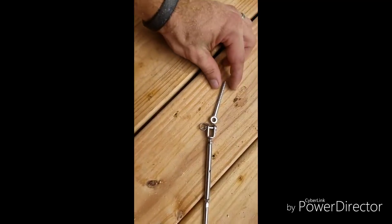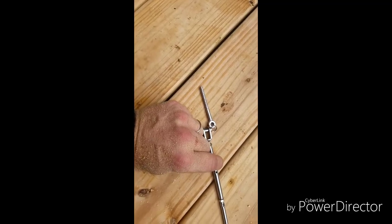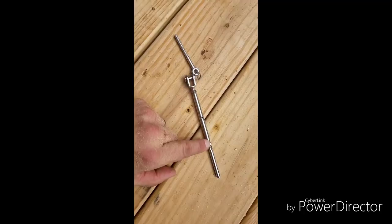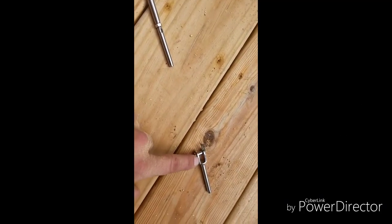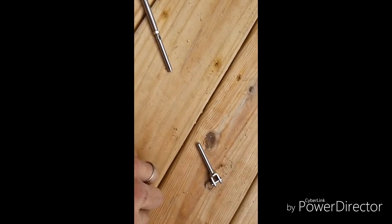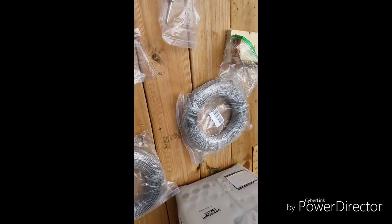So this is what's going to be on each end — this goes into the post. This little pin pulls out, the cable sticks in there. This is a turnbuckle, and the cable runs all the way to this. The cable sticks into that, the pin pulls out and that goes in there, so it'll be like that with cable in between.